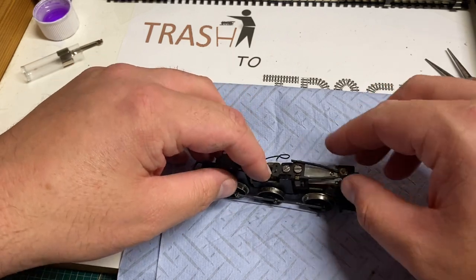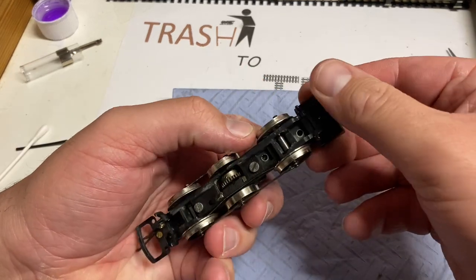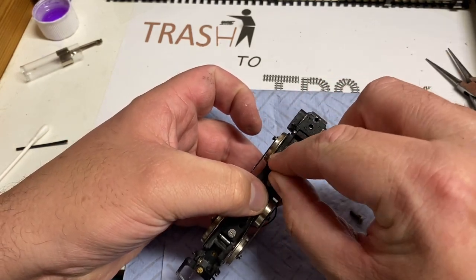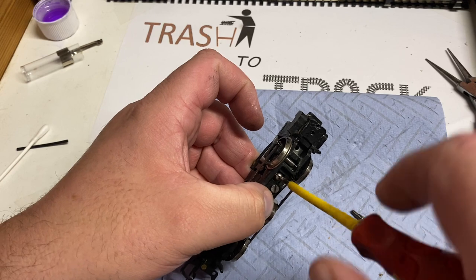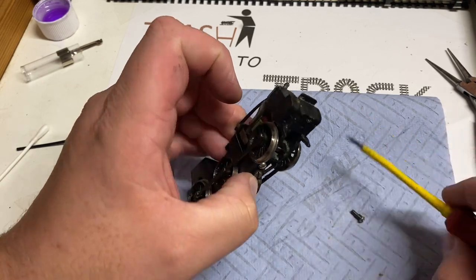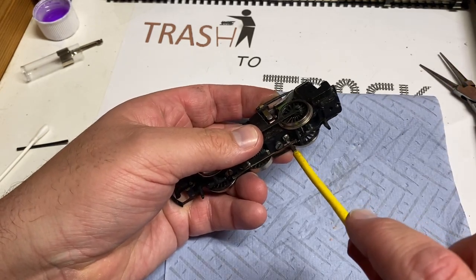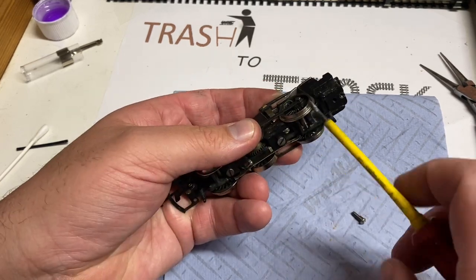The motor simply clips in and engages with that cog on the middle wheel, and then we can replace the two screws underneath - the holes are clearly visible either side of that axle. Every screw on this model is a flat-headed screw which also shows its age, as models with Phillips screws only came along in the late 80s and early 90s. Do not over-tighten these - if you try, you can end up de-threading either the screw or the hole and your motor won't sit in properly.